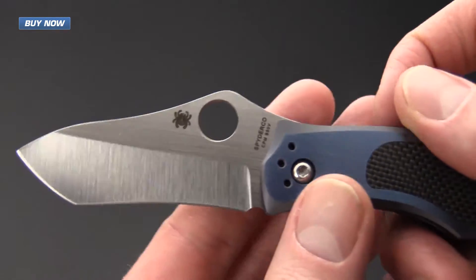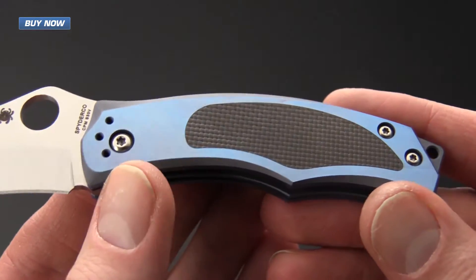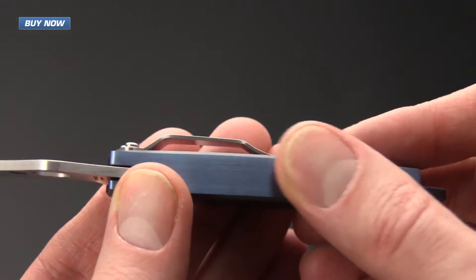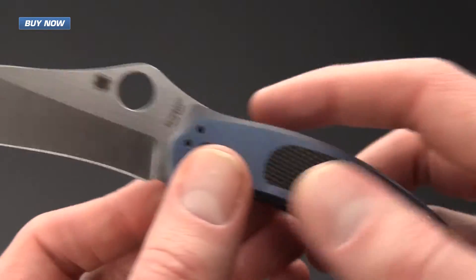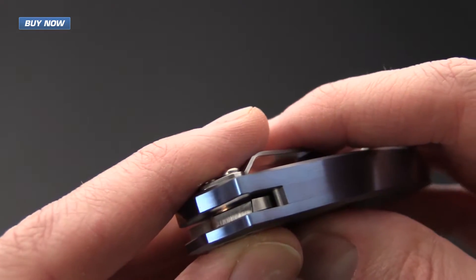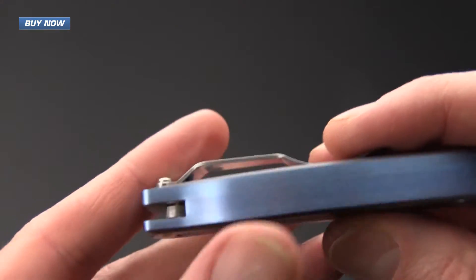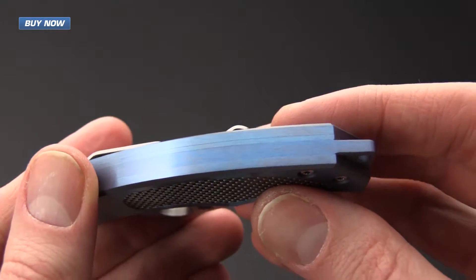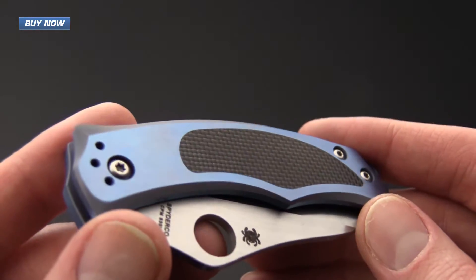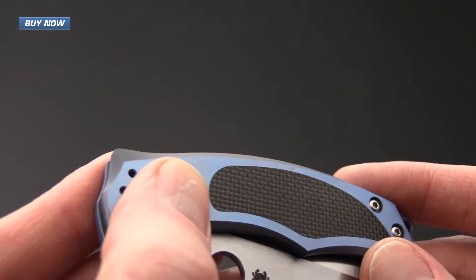It's also got a full titanium body — titanium scales with a titanium liner lock and titanium backspacer. The titanium backspacer has also been utilized to create a hidden stop pin. You can see the stop pin right there, but from the outside you've got a clean and uniform look.